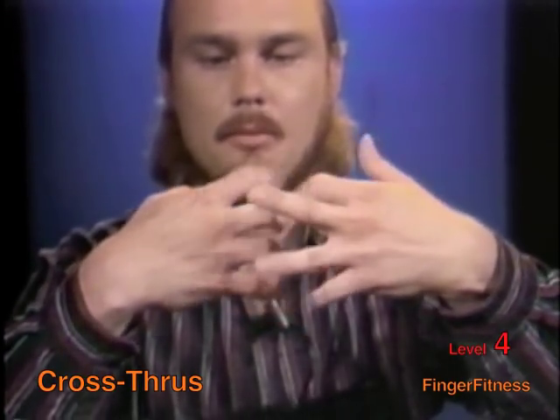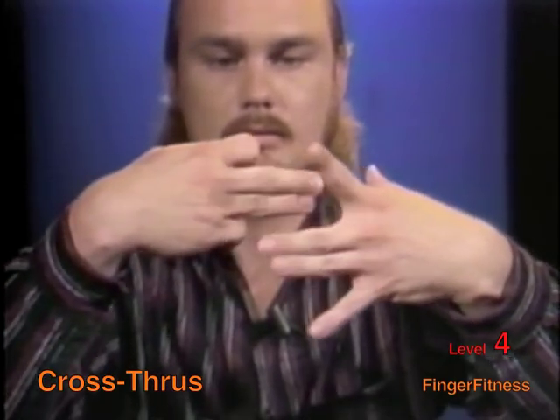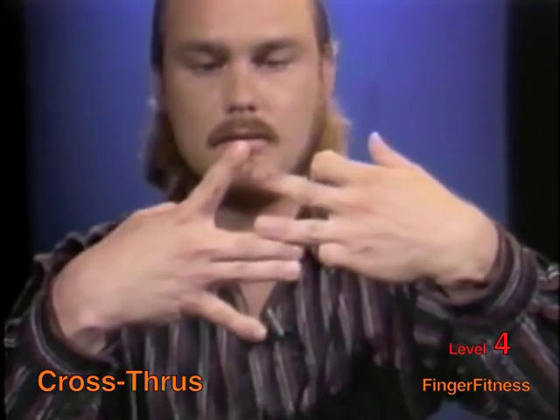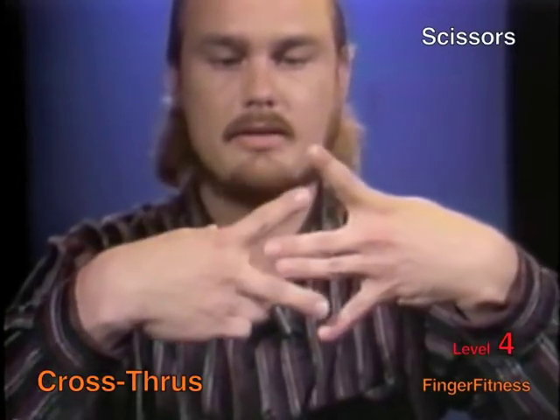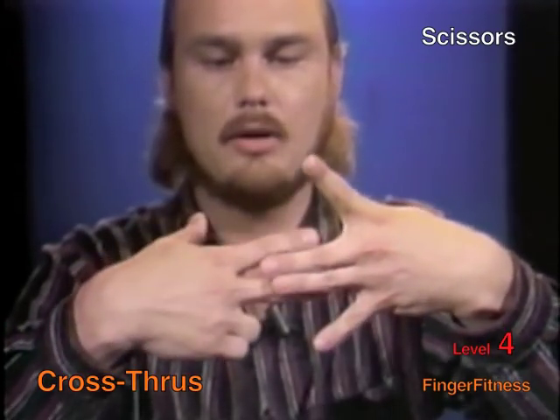Now this is pretty difficult, and probably not for the beginner. With the left hand — as you can see, this is where you can start to have fun with finger fitness. You can make up your own.